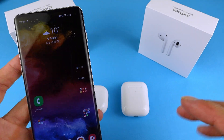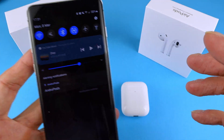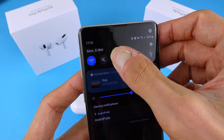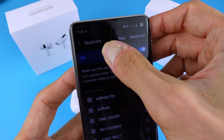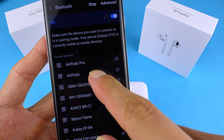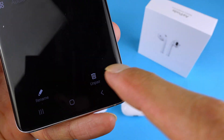The first thing you want to do if you're having those problems is to possibly remove those devices from your phone, so you actually have to go to Bluetooth. I'm doing this on Android, but on iOS you also have to go to Bluetooth, go to AirPods, and unpair them.